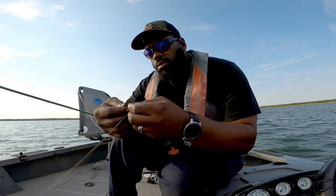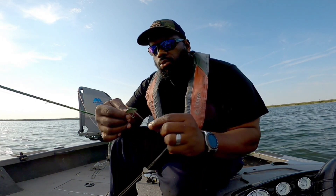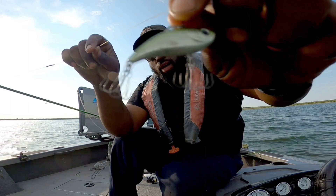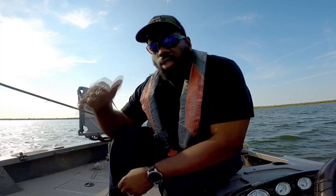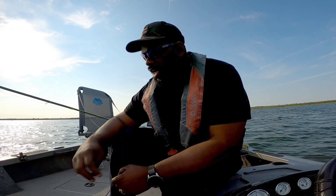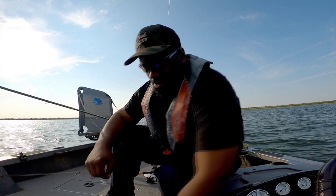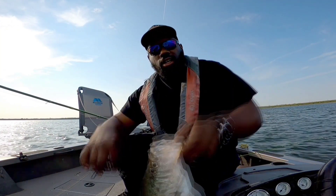Y'all, it's finna get good this winter. He is slimy and healthy. Look at that. B-Vibe — listen. Those rattles, I dropped it kind of up away from him. I didn't drop it right on his nose. Let the rattle do his job. It caught his attention. He came straight up. No pecking. Just BAM! Y'all know what time it is, man. He won't ever forget that. Let's go, baby!